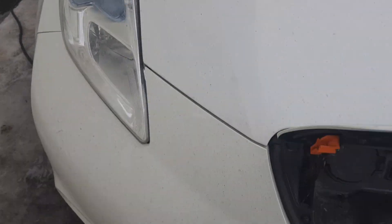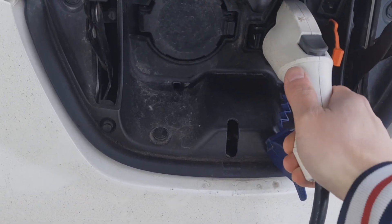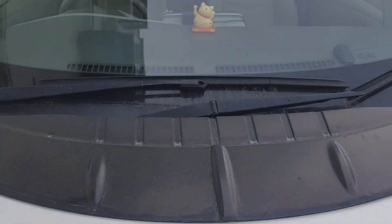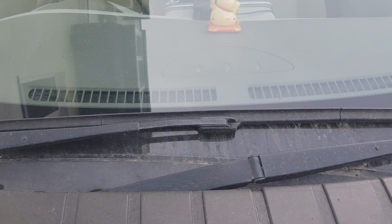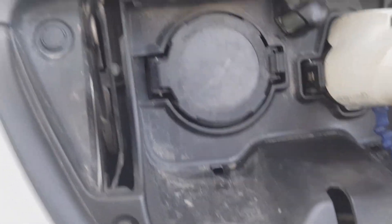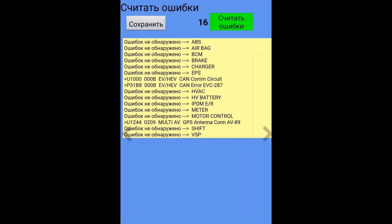Guys, we have a problem with charging of the Nissan Leaf. I did this — inserting the trickle charge — and only one beep and nothing here, nothing here. So guys, we see two error codes: CAN COM circuit and CAN ERROR EVC 287. These are our pending codes.